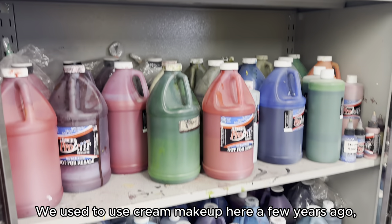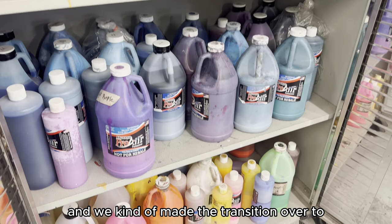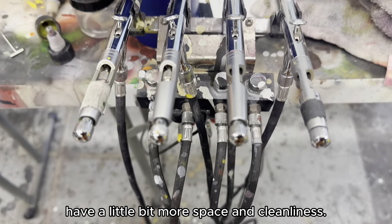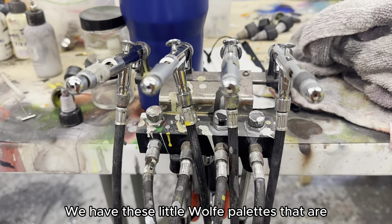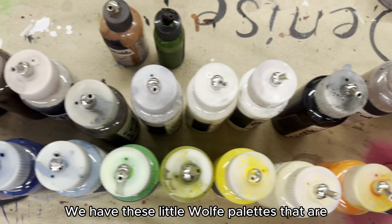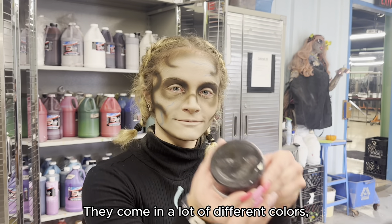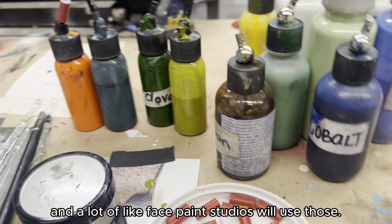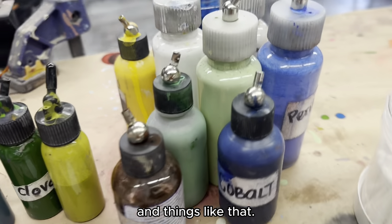We used to use cream makeup here a few years ago and we made the transition over to airbrush around 2020. At home there are plenty of options — we have these little wolf palettes that are water activated. They come in a lot of different colors, and a lot of face paint studios will use those. There's also cream-based makeups and things like that.